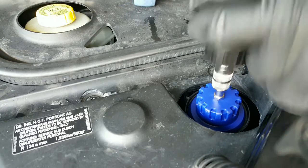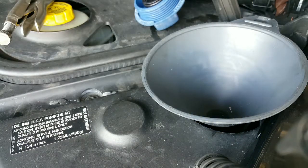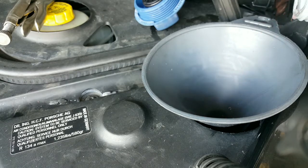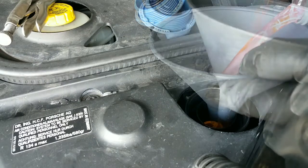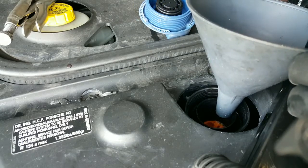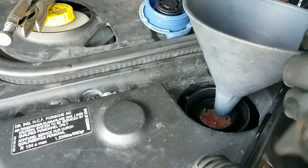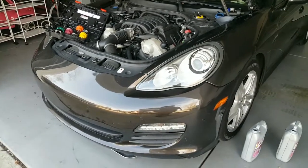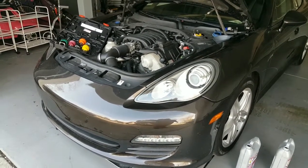After we pressurize the system everything looks fine. We're going to go ahead and add the coolant — this is a 50-50 mix. And that's how you replace the thermostat and the water pump on a 2011 Porsche Panamera. If this video was helpful in any way, let me know what you think — put a comment, subscribe, and like the video.